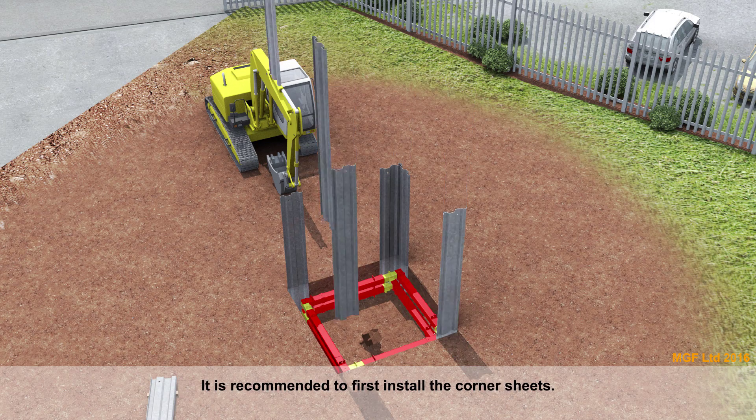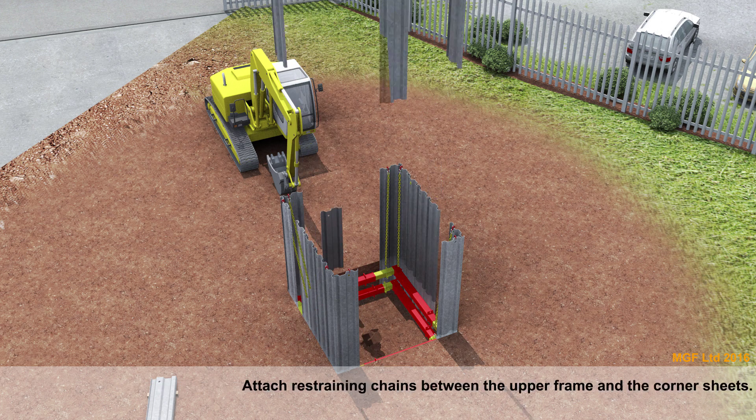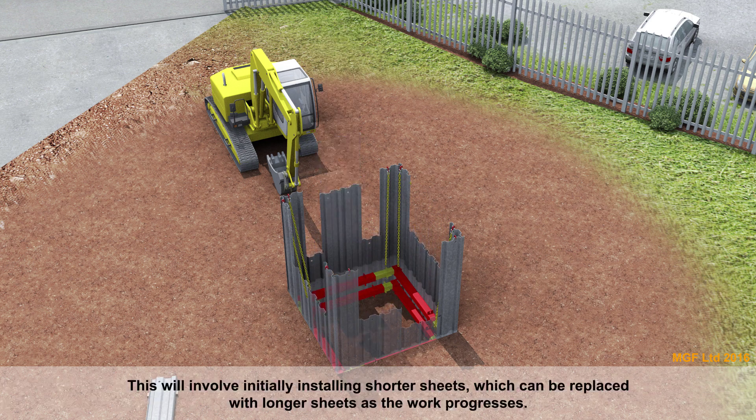It is recommended to first install the corner sheets. Pump out the top frame and attach restraining chains between the upper frame and the corner sheets. Once installing the remaining sheets, a digging window should be created on at least one sheet wall. This will allow access for the excavator boom during digging operations as well as a ladder access entry point, initially using shorter sheets which can be replaced with longer sheets as the work progresses.